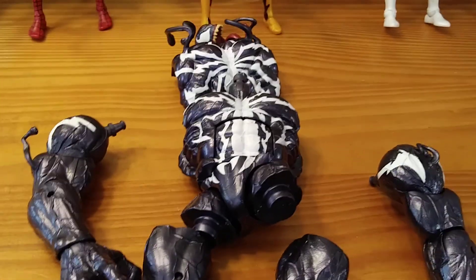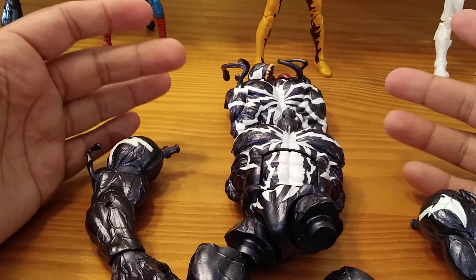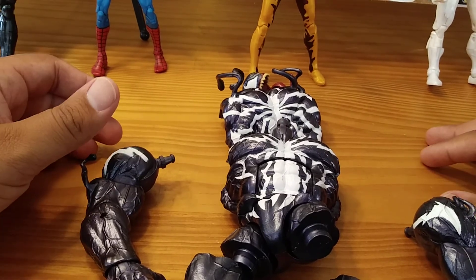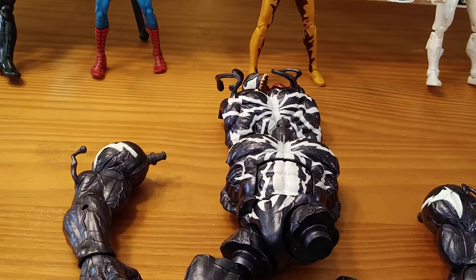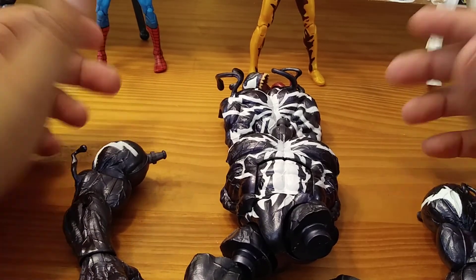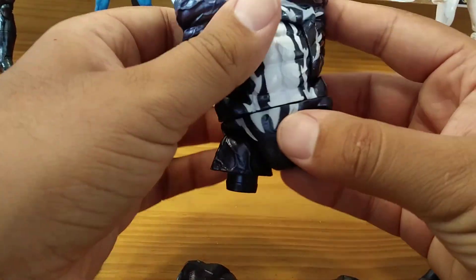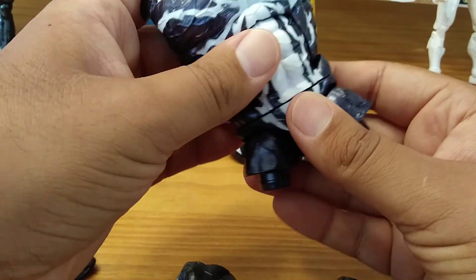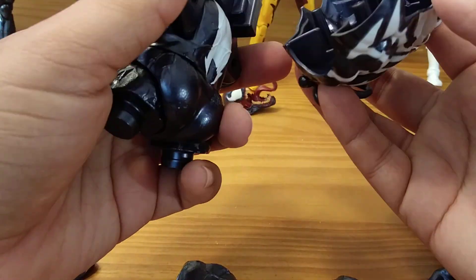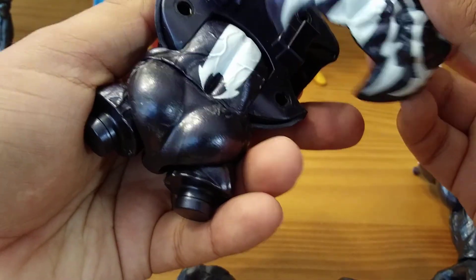So guys, this is my first build-a-figure assembly video. I don't know what to call this video, but it's gonna be called Monster Venom Build-A-Figure Action Figure Review. I don't really know where to start, so I guess I'm going to start with the torso of Venom right here. This torso and the back piece came with Spider-Ham.